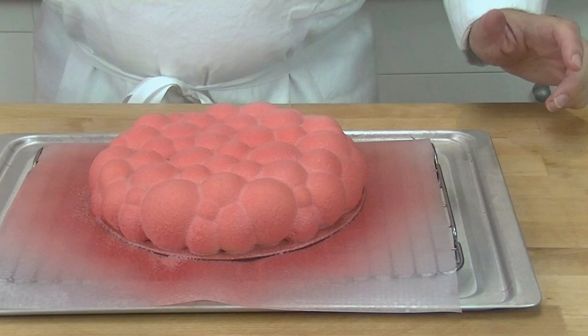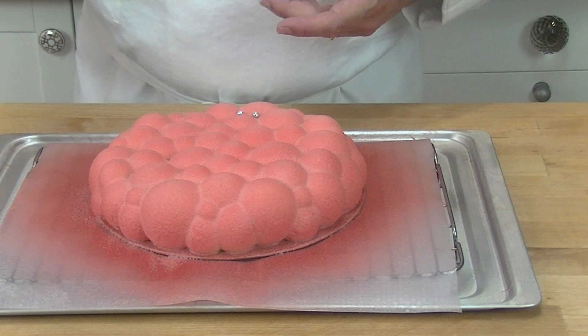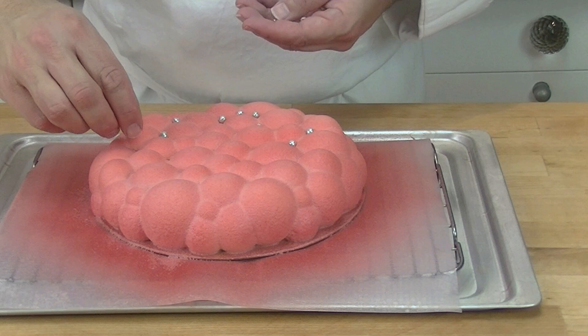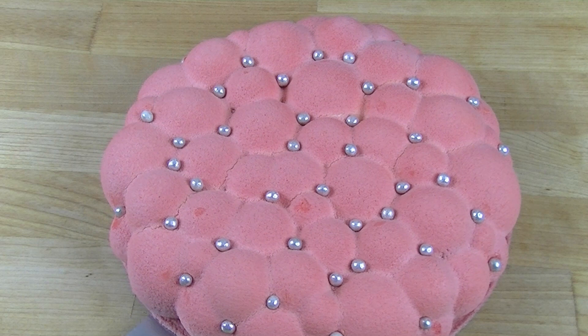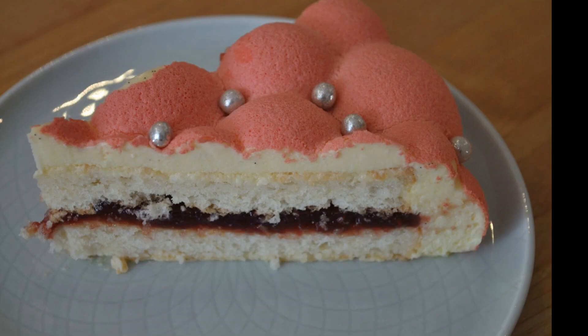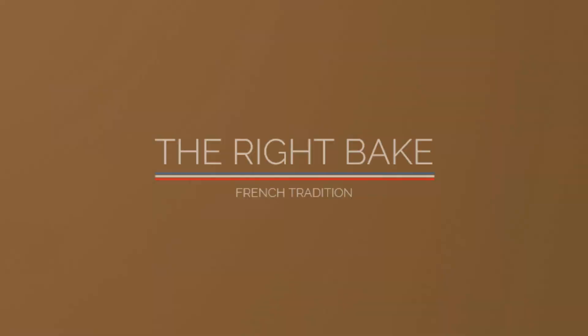Now we are going to put some sugar pearls on so it looks like a cushion. Here you can see the final cake, which looks really great, and your friends will be really amazed at what you've done. Don't forget to click on the link below for the full technical sheet, and don't forget to subscribe to our channel so you can see our new videos when they come out. We'll see you next time.